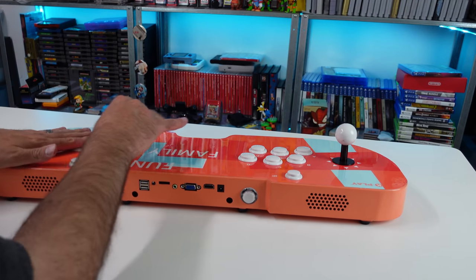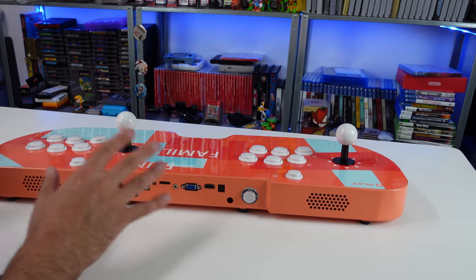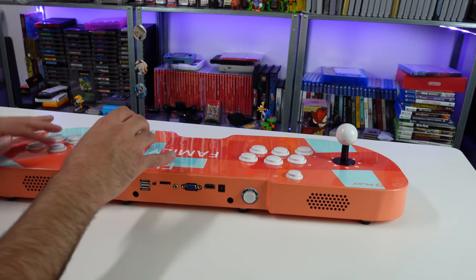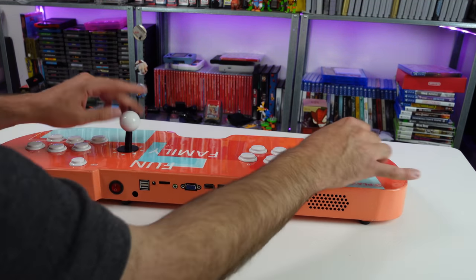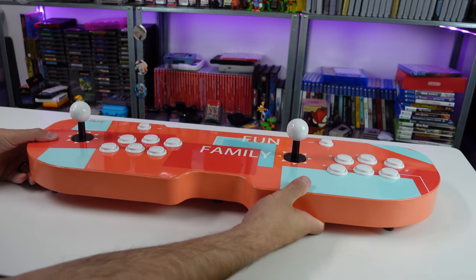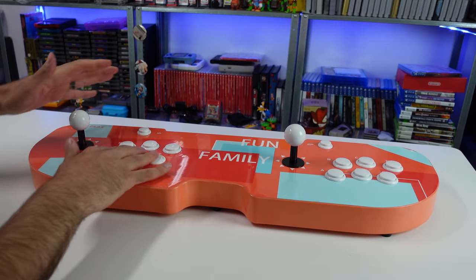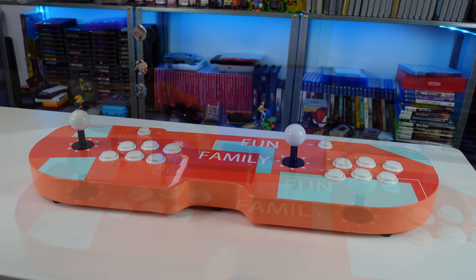Sticks and buttons feel about average — out of ten, maybe a five or five and a half. Little clicky. We'll see how responsive they are, but they don't feel horrible and they don't feel great — right in the middle somewhere. Workable most likely. So let's go ahead and get this thing plugged in and test it out.